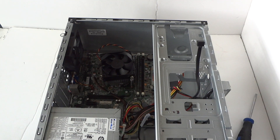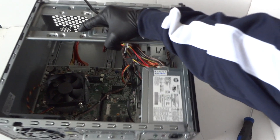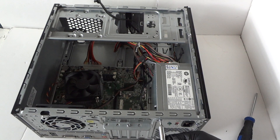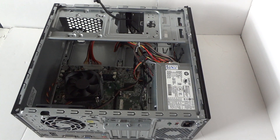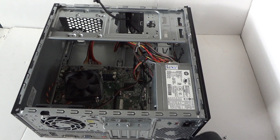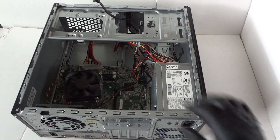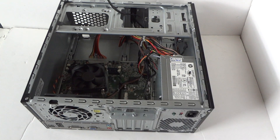Now we're gonna remove the power supply. To do that, slide it to the other side like this so you guys can see. Use the Torx T15 screwdriver to remove the four screws in the back. We've got the four screws removed from the power supply.